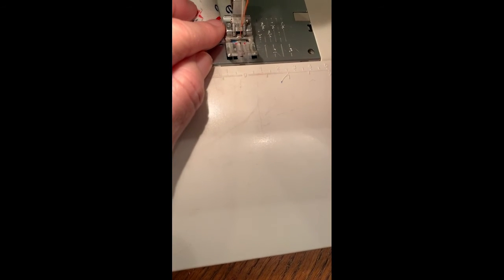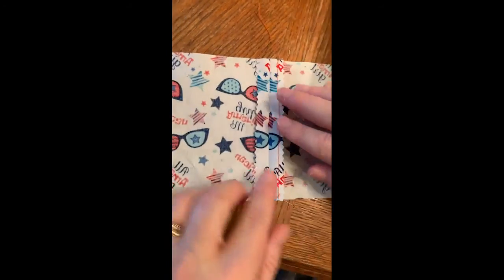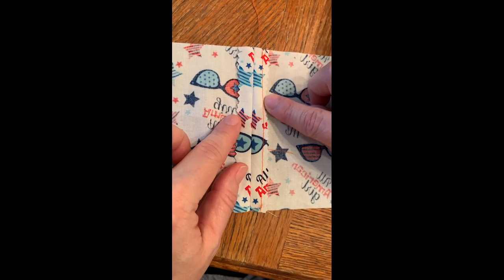When we get to the end, we're going to backstitch and then cut our threads. Open our fabric back up. On one side we have just a pinked seam finish, and on the other side we have the pinked and stitched finish.